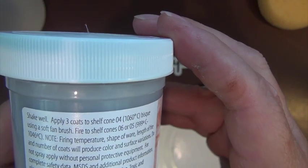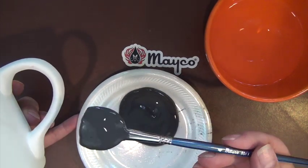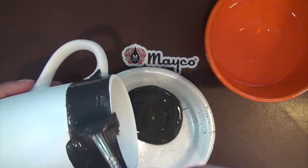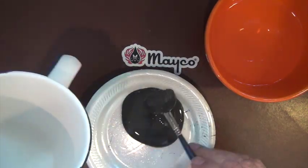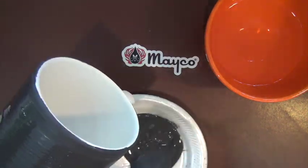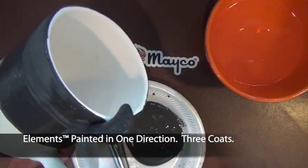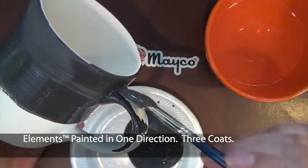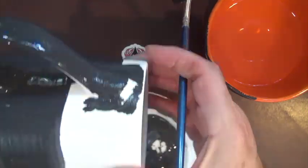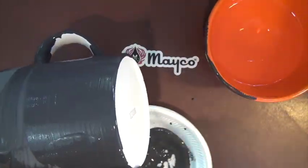The label recommends three coats to Shelf Cone 04 Bisque. In this demonstration, we are going to use a soft fan brush that is fully loaded — notice how the brush was plumped up with glaze. We are going to apply the glaze in one direction following the shape of the mug. Application, oxygen, and heat work all affect the fired finish of your products. Here we will show you how to apply it in one direction and then show you the fired finish.